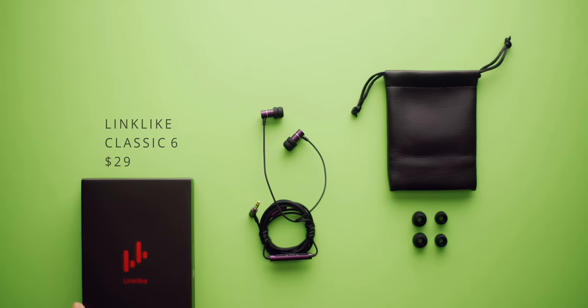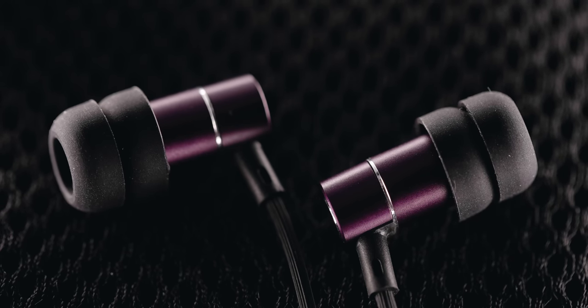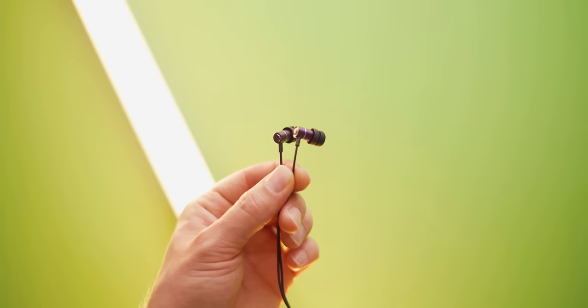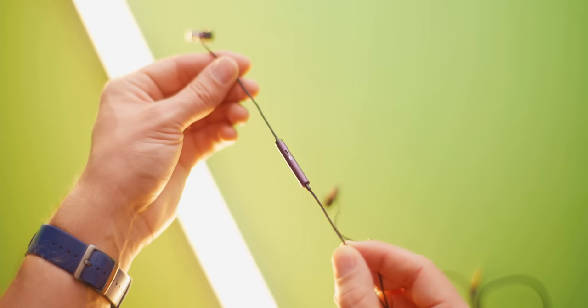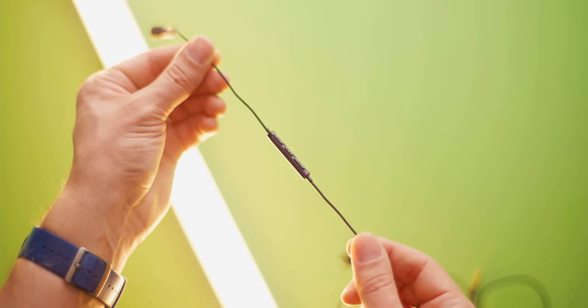Next up is the Linklite Classic 6 for $29, which are sold as gaming earbuds but are also targeted towards ASMR sleeping earbuds because it's the smallest pair in this roundup. I got the purple color because everything else is black and standard. They have two extra sets of ear tips and a soft carry pouch is included. The built-in microphone and inline controls are easy to find — it doesn't get more basic than that. These are very low profile and small, and I can see why people might want to sleep with these, but unfortunately the cable noise is the worst here versus all the others.